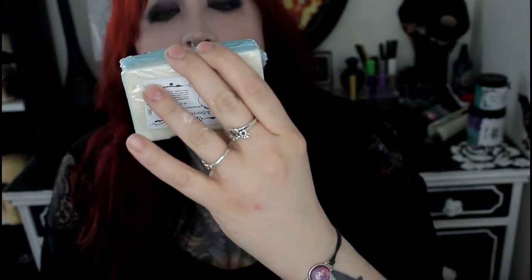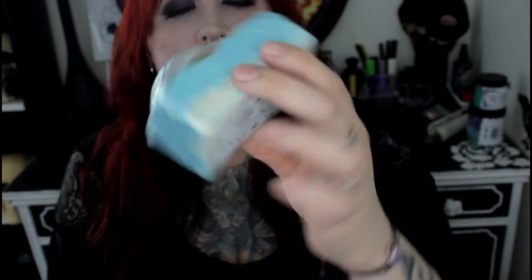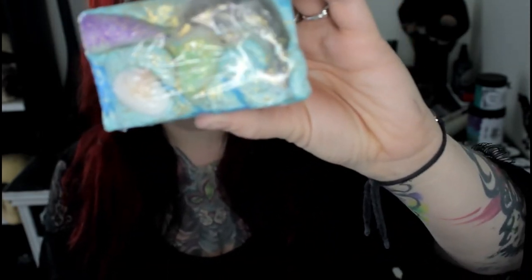Next up we have mermaid soap — sea salt mermaid soap. It's got a dolphin, a mermaid's tail, and a seashell on the top. This is from Rebel Potions as well. So this box is a collaboration between Rebel Potions, Sudsy Sirens, and Mountain Raven.